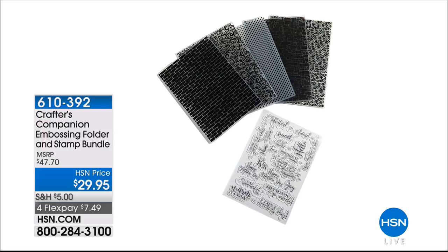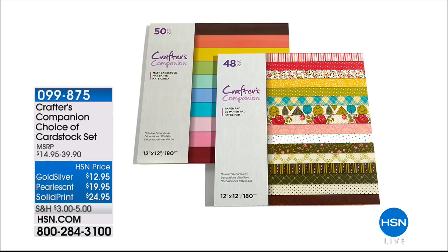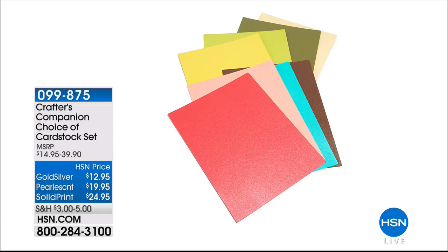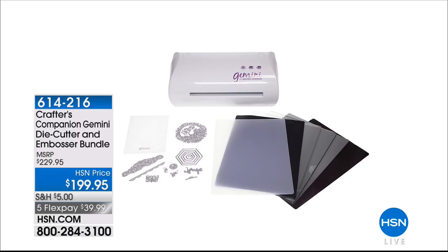The bigger papers — people always ask for more. You get 48 sheets of 6-by-6 in the pad in the kit, but here you're getting 48 sheets of 12-by-12, which is four times more paper in a bigger size. And the gold and silver luxury papers at $12.95 for 30 sheets — that's incredible value. The solid print version is $24.95. The Gemini is also available — a fantastic new bundle launching today with all the plates you need, thicker dies, and beautiful edgeables.